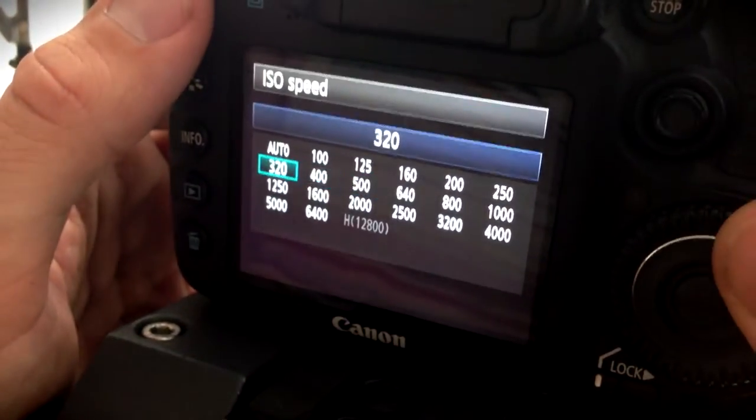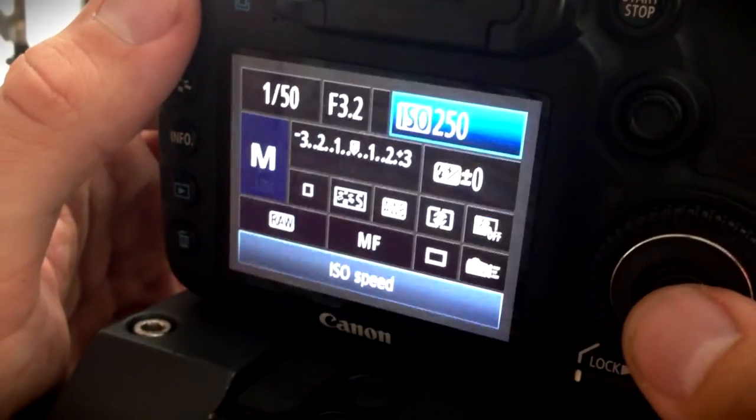First, be aware of your ISO. You'll want to keep your ISO down around 250 to leave grain out of your photos. This will immediately boost the quality of all of your pictures.